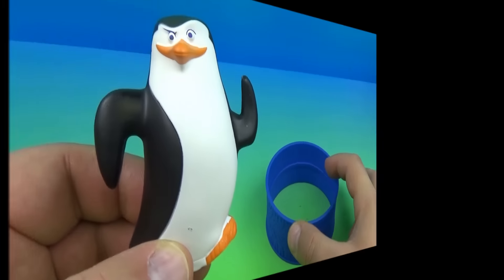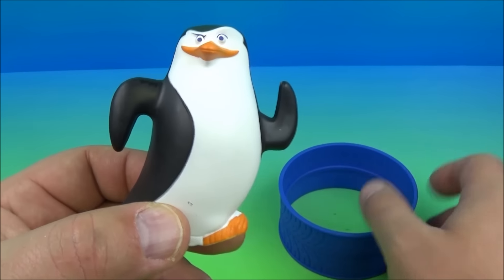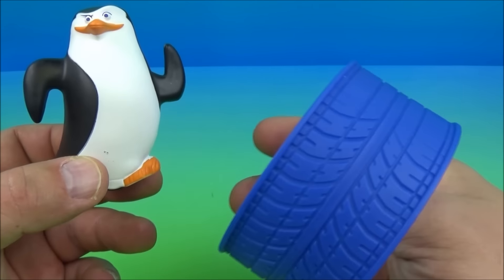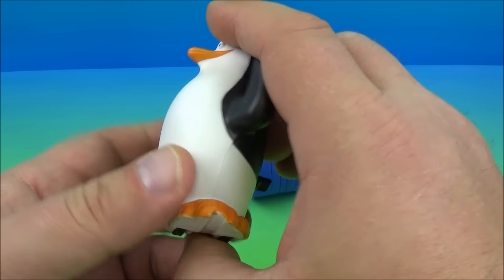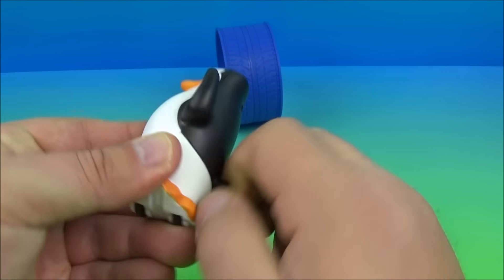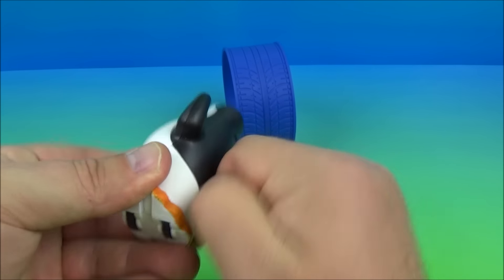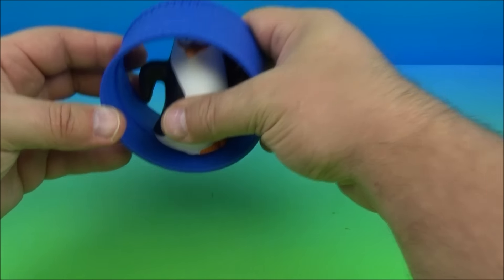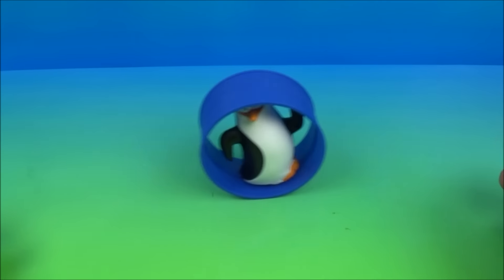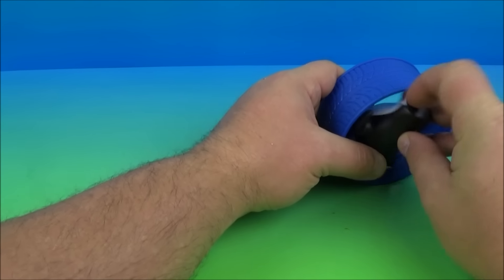Number one in the set is the Skipper Rolls. You take Skipper and place him in this wheel, which actually looks like a tire, and you can see a little groove in there. You come to the back of Skipper and wind him up nice and tight, just like so — then you put it inside the wheel, line it up with the groove, let him go, and he just takes off running around!